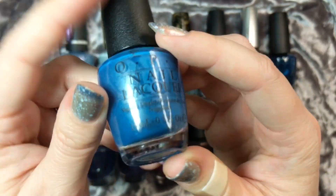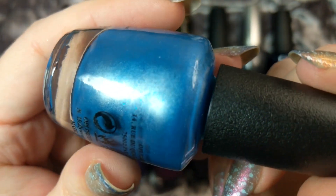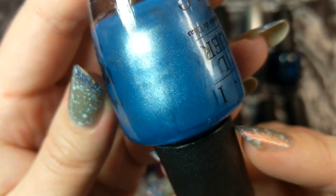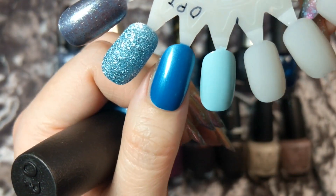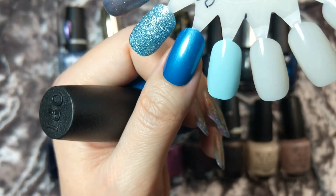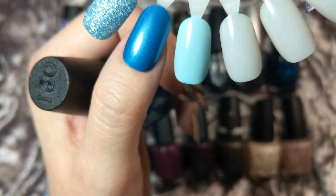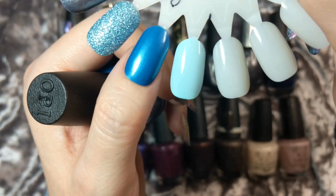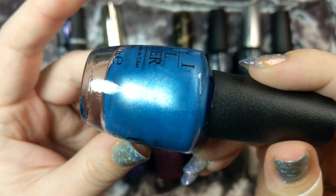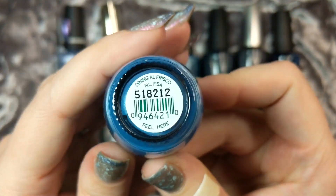Next we're sticking with the blues. This is Dining Al Frisco and this is again a beautiful winter blue. Up close it's got these little speckles of a different shade of blue and a little bit of shimmer. Here's what this one looks like in two coats - the shade of blue is kind of dusty and just perfect for winter, with that shimmering gleam to it. The different ingredients give it depth on the nail. This is another one I think would be really beautiful for some stamping or a topper - maybe one of the white glitter toppers or holographic bar glitters. That one was Dining Al Frisco.